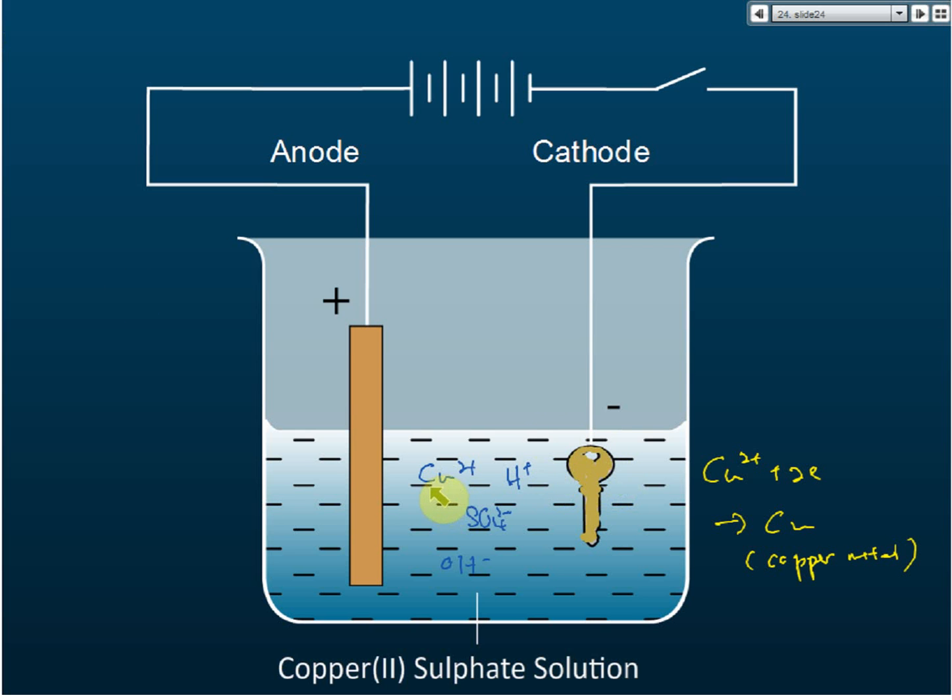So, the copper ions go to the cathode, where they receive electrons to form copper metal, and that copper metal deposits on the surface of the cathode. That's why the key must be the cathode. If the key were the anode, the copper ions wouldn't go there and deposit. The key must attract the positive copper ions and then discharge them, so it must be the cathode.